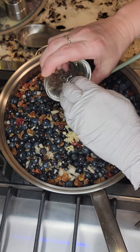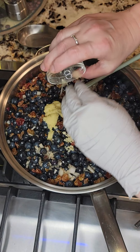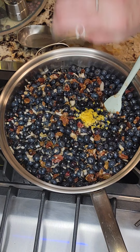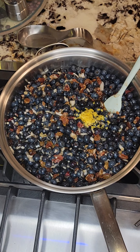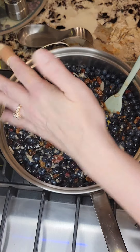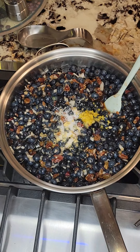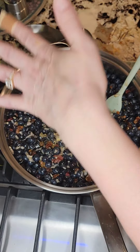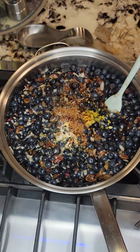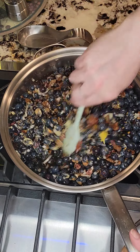There is one large garlic clove minced, a tablespoon of fresh grated ginger — or you could use one and one-half tablespoons of dry ginger — zest of one lemon and the juice of a lemon, two teaspoons ground mustard, one and a half teaspoons of salt, a little more than a teaspoon of red pepper flakes, half a teaspoon of ground cinnamon, and half a teaspoon ground black pepper.